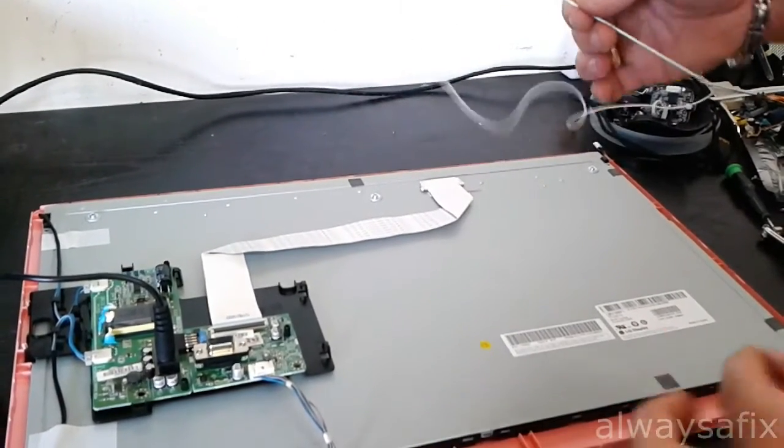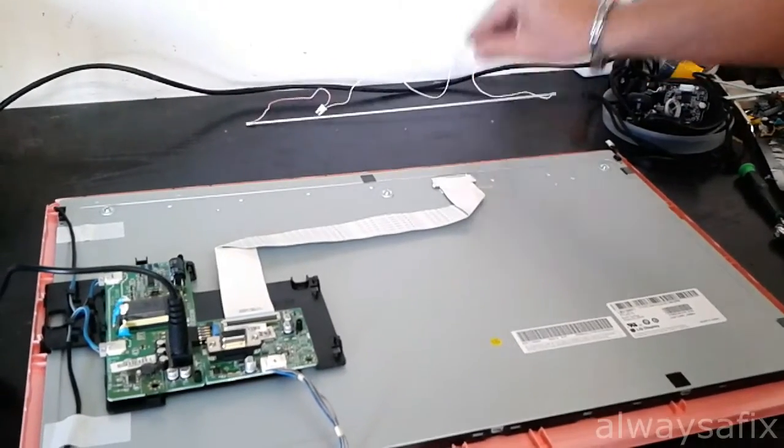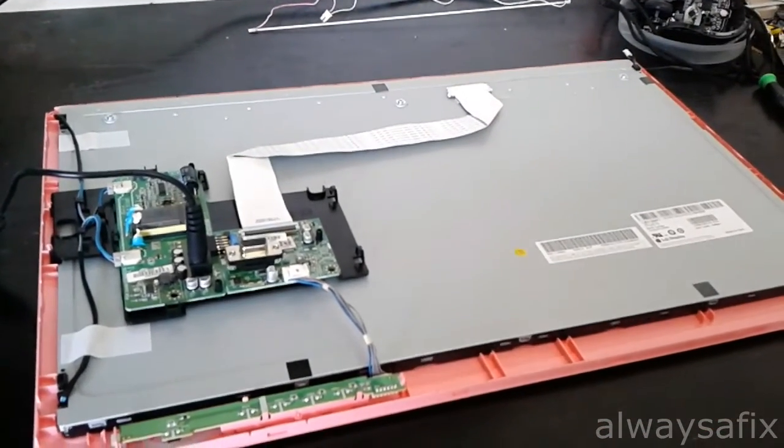I didn't replace the lamp — just re-soldered it, re-insulated it, and put it back in. Let me just power it on.